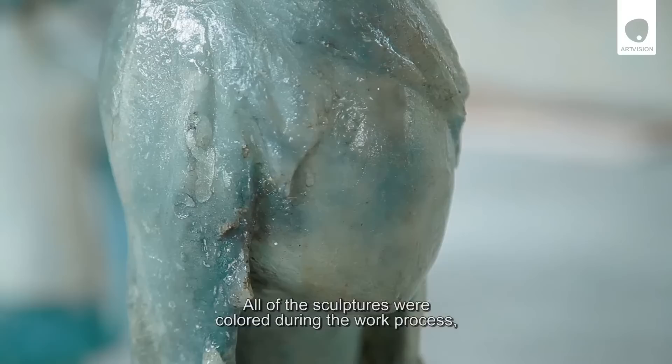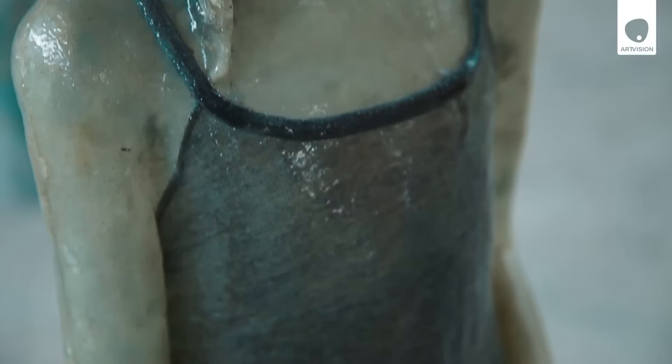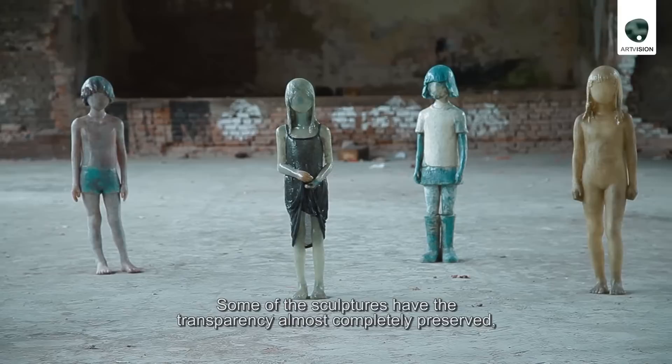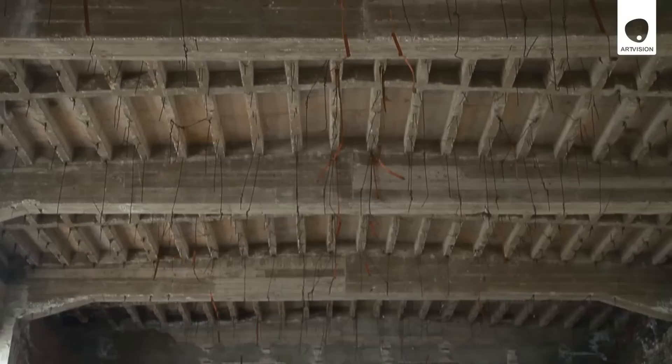All sculptures are painted in the process of the work. I worked with them in a way that I don't want to paint the sculpture directly. Some sculptures are made so that they are transparent but almost completely preserved, while some have been made with more than one layer, which is the main sketch for the sculpture.